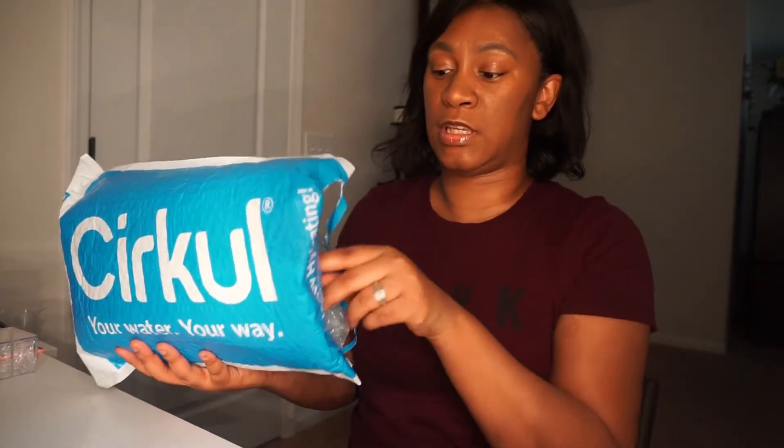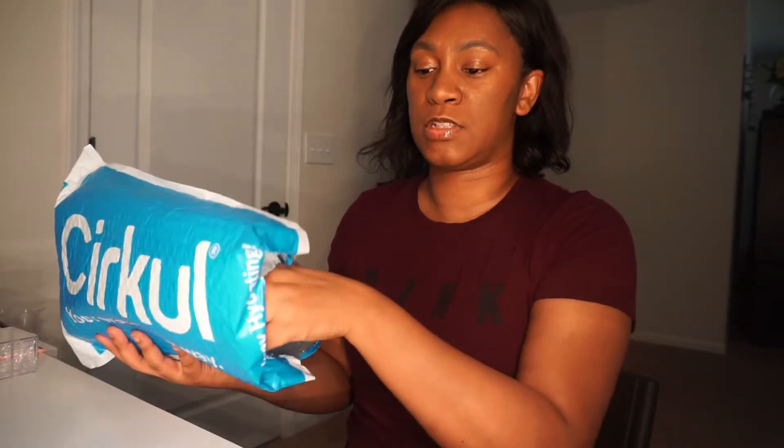Hey guys, welcome back to my channel. Today I'm coming back with a review. I haven't been uploading on YouTube in a while — a lot of things going on in the family and working overtime. I got this package in the mail and I was so excited about it, so I wanted to do a little review to see if you guys have tried this out and what you guys think.